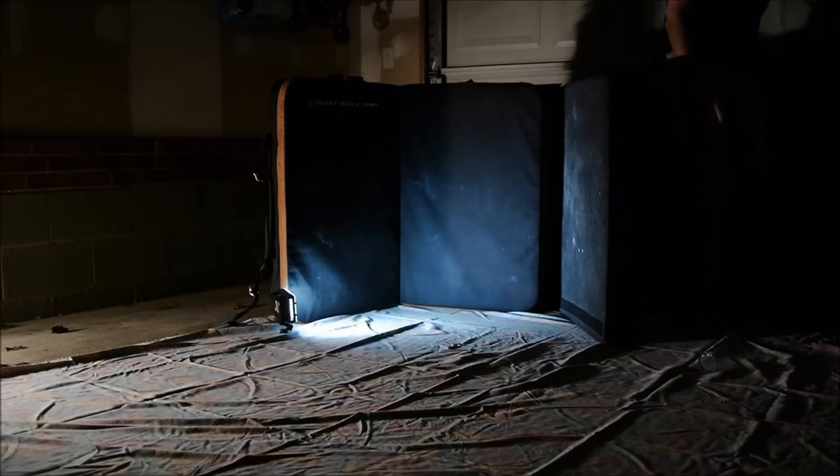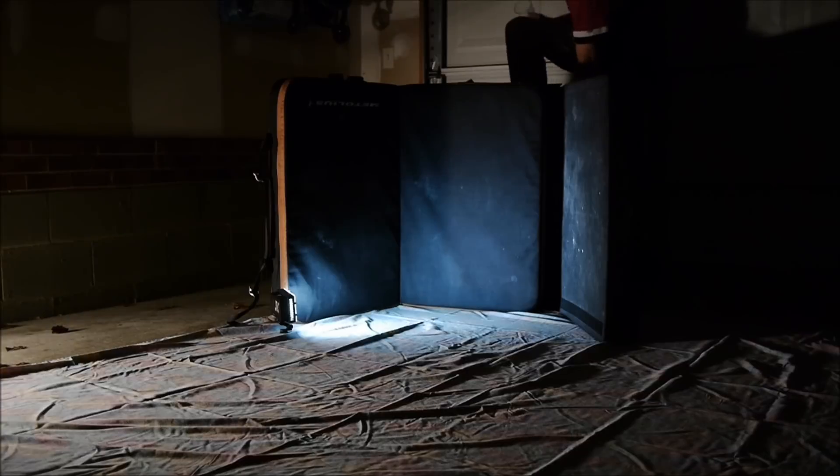That didn't even break, Daddy. All right, so that didn't even break. Wow. Now what we're going to try is we'll try it upside down. Let's see if it breaks that way — I think this will break, guys.